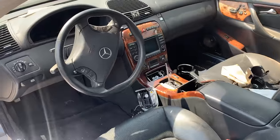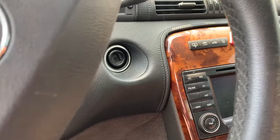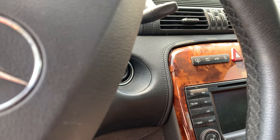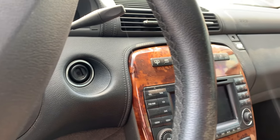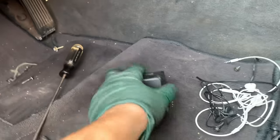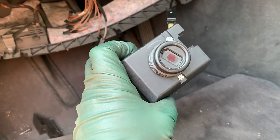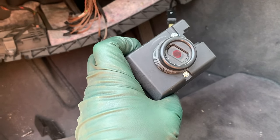I'm going to remove the EIS, which is the ignition, and take it over to my buddy's shop where we're going to program a key for it. I'll bring it back and we'll see if this thing can come alive - if I can even figure out how to get the hood open. There's the EIS or ignition. We're going to take this over to my buddy's shop and get a key programmed - that's the next step.